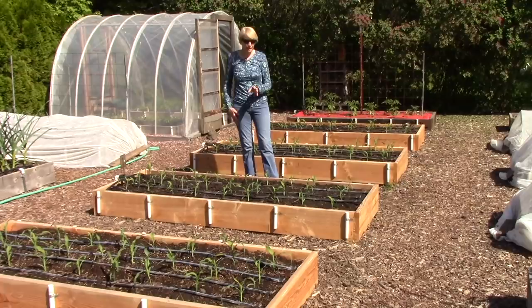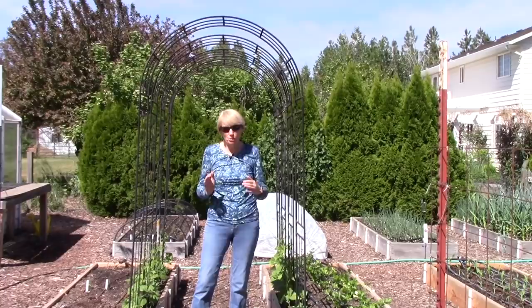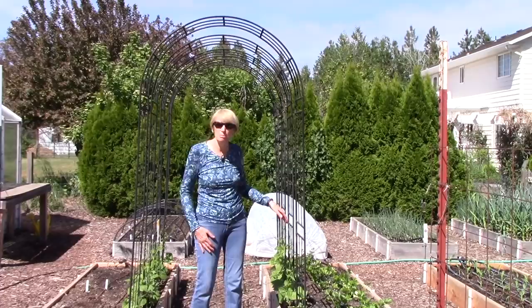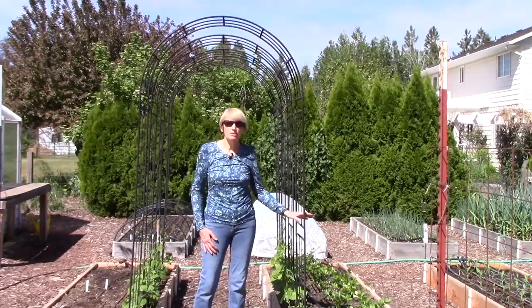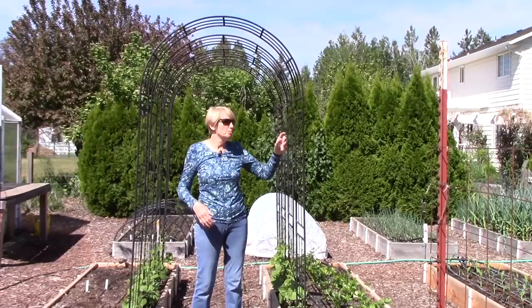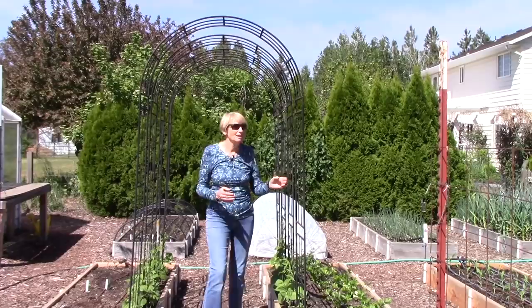I'm growing pole beans in the last two beds of this row, and I want to point out this pole bean arbor because it is the coolest thing. It's made up of four individual trellises spaced a few inches apart. Pole beans really need at least six feet of support because they grow like crazy, and this is very durable. I bought it at a home center quite a few years ago and it's lasting beautifully. As the vines grow and produce, the beans mostly hang on the inside — and the best part is that during the heat of summer when I'm picking beans, I get to stand inside in the shade and harvest.